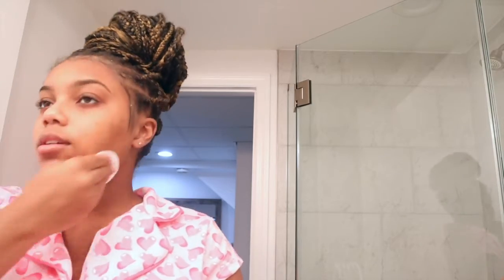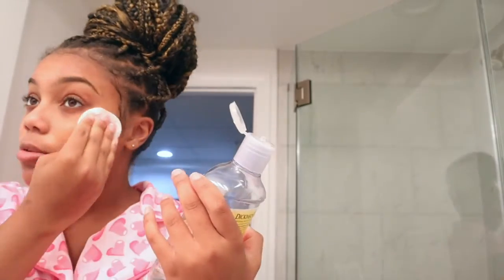Okay guys, then once my face is all rinsed off, I'm going to take another cotton round and put some witch hazel on it. The witch hazel I use is the Dickinson's Original Witch Hazel.